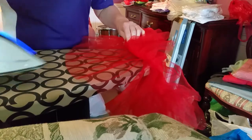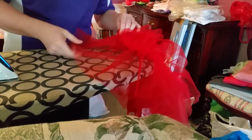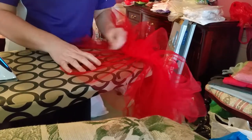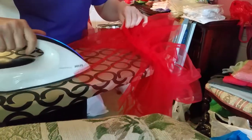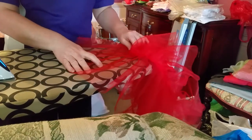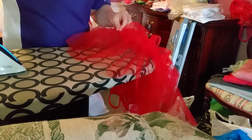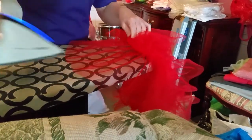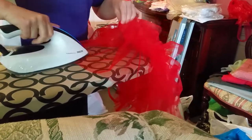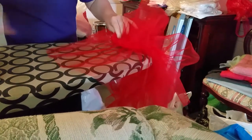You need to do this for each layer on the tutu. Some have two layers, some have three, most will have four. Try not to wet the tulle as that takes the stiffness out of it, but steam is fine. Don't have your iron too hot — hot enough for a bit of steam but not so hot that you're going to melt the tulle.